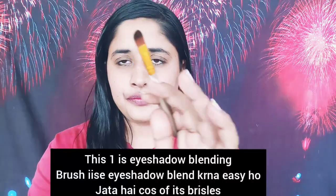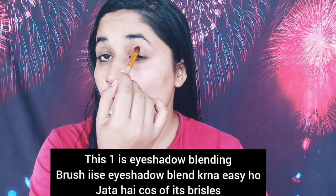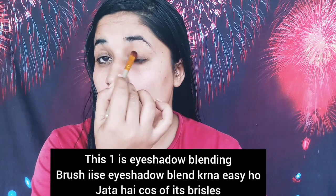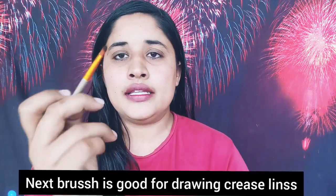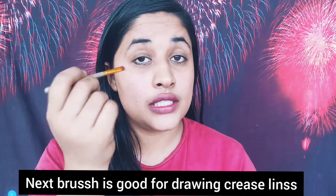There are two more brushes. This brush is a blending brush — an eyeshadow blending brush. When you apply your eyeshadow, you can blend it very easily. It is very good for blending; you can blend different colors together with this brush.